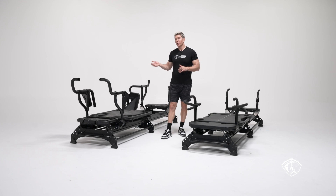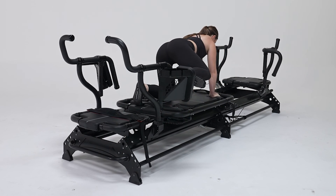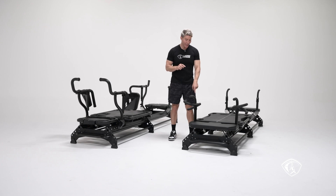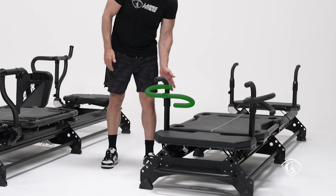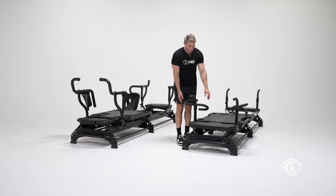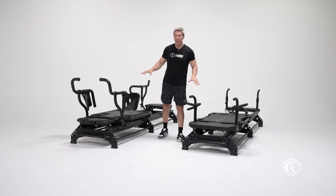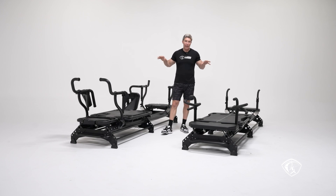The M3K Plus won't allow you to do more exercises than the M3, but it will allow you to do those exercises better. For example, when you do a Mega Donkey Kick on the M3K+ you have those pads — much more comfortable. You can do the Mega Donkey Kick on the M3 too, but you press against the rotating handle. You have the exact same exercise library on both machines; the difference is that some exercises are better accomplished on the M3K Plus because of all the anchoring possibilities.